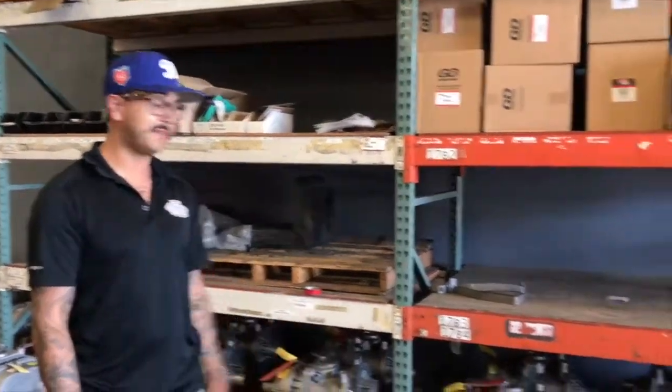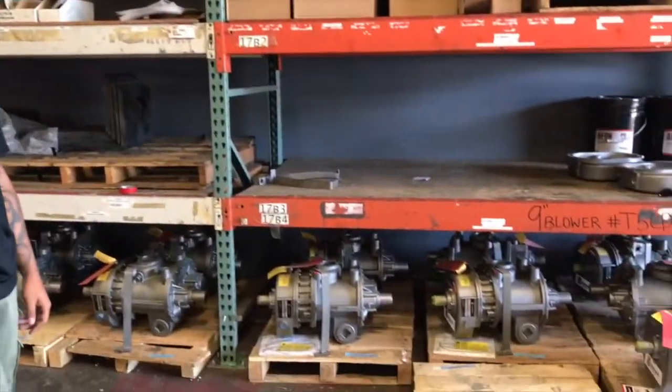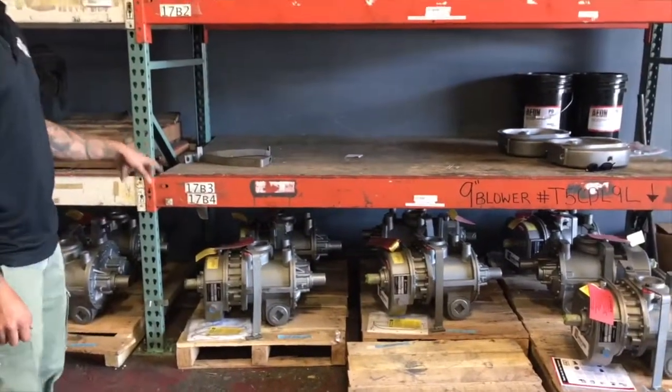How's it going? My name is Chris with RTE Welding. We're based out of Fontana, California, and right now I'm going to be featuring the Gardner Denver blowers, specifically the T5 series model.